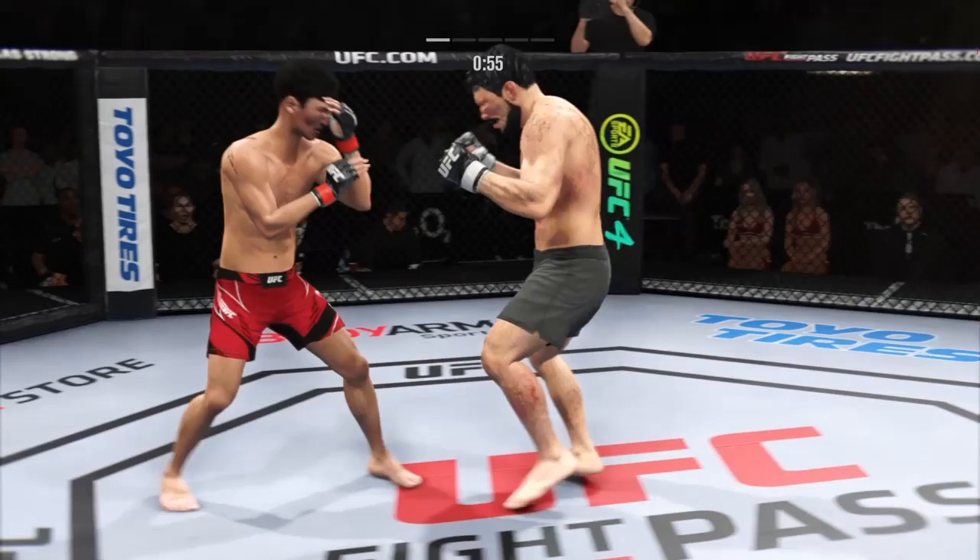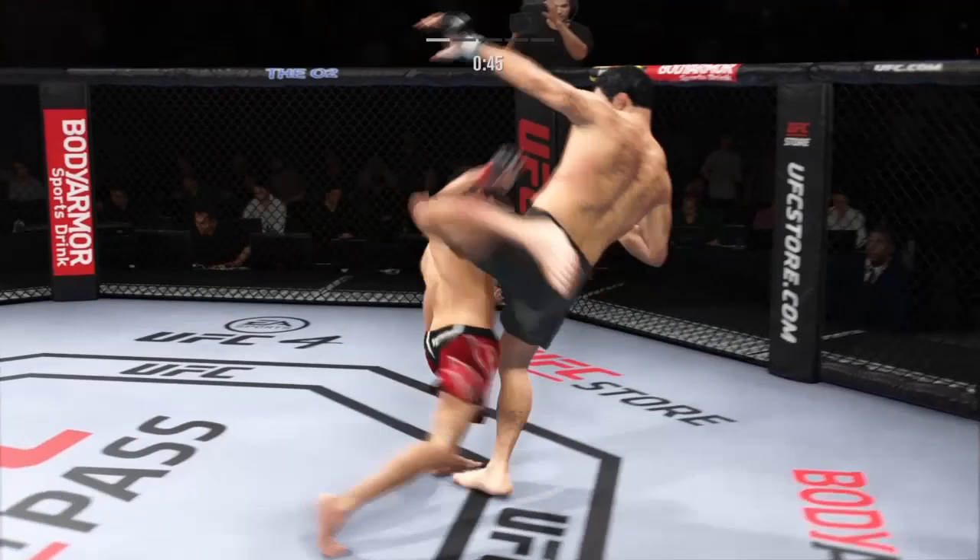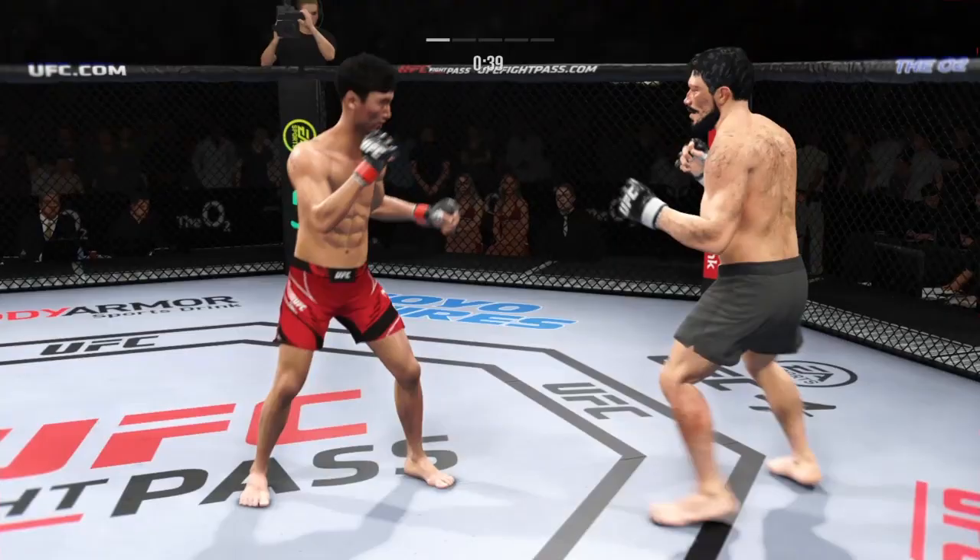Blocks the shot. Still unable to find that precise range with the high kick. That's a hell of a kick right there — he told us Thursday that he was going to be kick-heavy tonight, and that is certainly a step in the right direction. He is landing that strike, very effective with it.